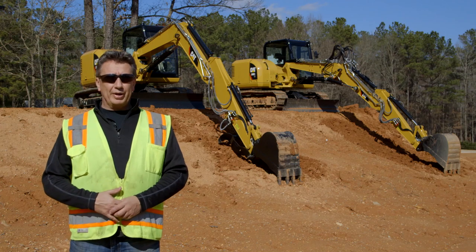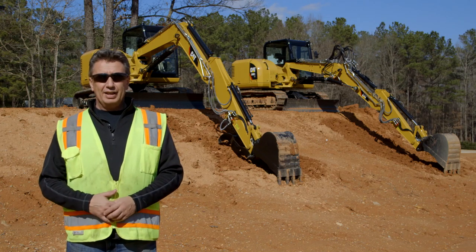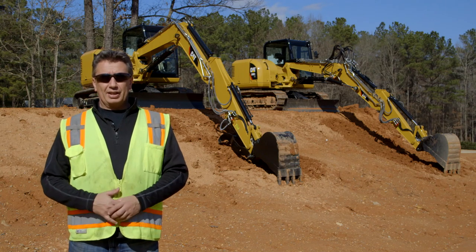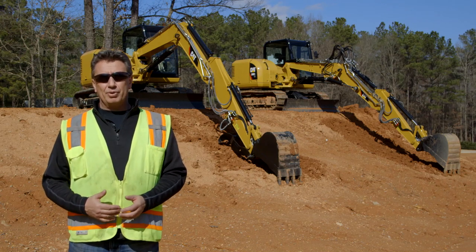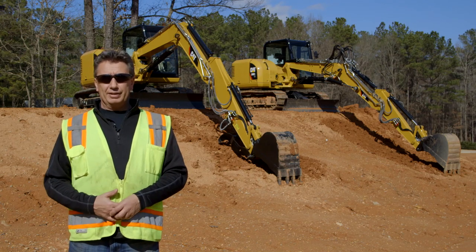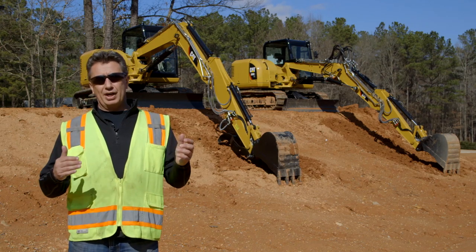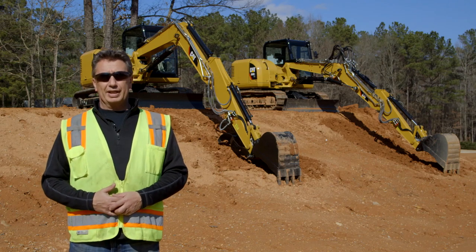Behind me I've got two 308E2s. One is our standard 308E2 with a long stick. The other one is our variable angle boom machine with the standard stick that comes with that machine. You can already see that we've got as much reach, if not a little bit more, with our variable angle boom machine. In a moment I'm going to get up into the machine and show you our difference in height and close working range around the machine for when you're working in a small area.